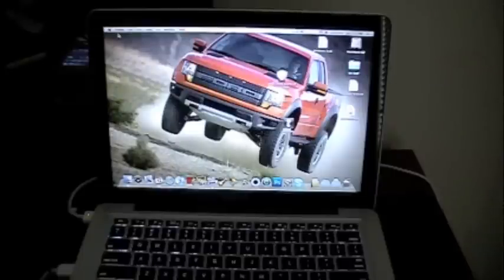Hey guys, it's Jake at Monster Energy with the second part of the 4.0. Now in this part, I'm going to show you guys how to jailbreak it.